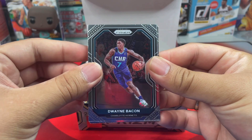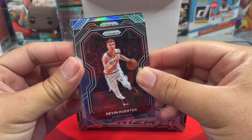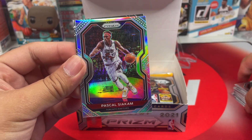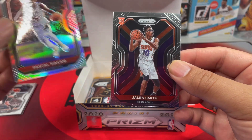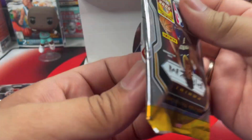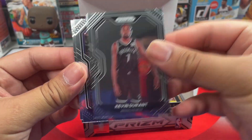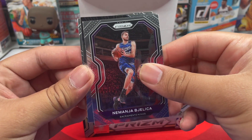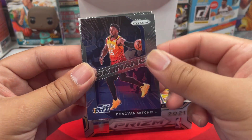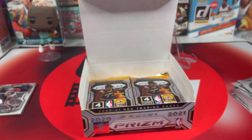We got Dwayne Bacon, another silver — Kevin Porter Jr. — and our silver: Pascal Siakam. Not bad, I'll take it. And we got Jalen Smith. Not sure if we're halfway through, but we got KD, nice. Then Dominance Donovan Mitchell and Kevin Love — very nice.